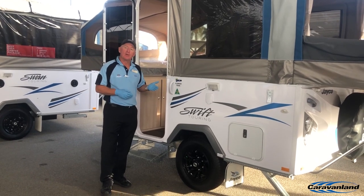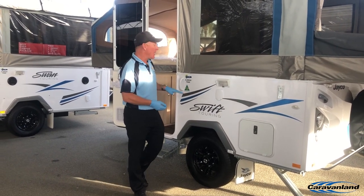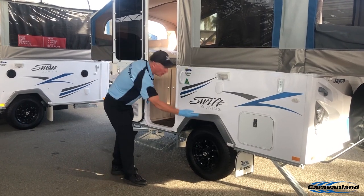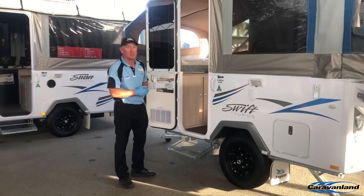Because small vehicles can tow it, we've tried to take some weight out, but you cannot take the structural integrity away. That's why we're very proudly telling you it's an aluminium framed caravan on a hot galvanised chassis. We will not compromise on those things. Come on in and we'll show you some of the inside stuff.